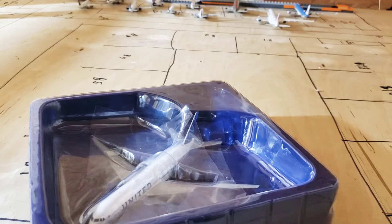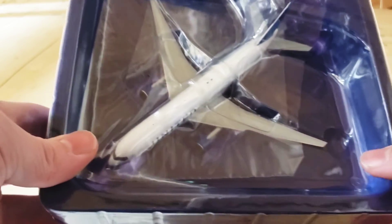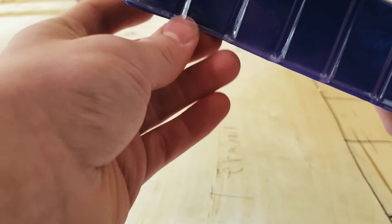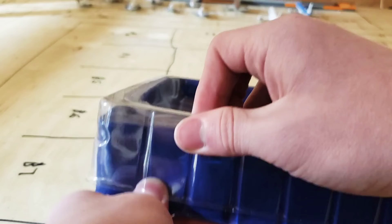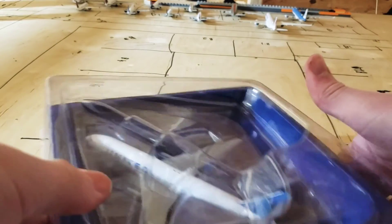And it was delivered in the year 2000. I'm not sure what variant this is, but we'll go ahead and open it up and take a look at it.